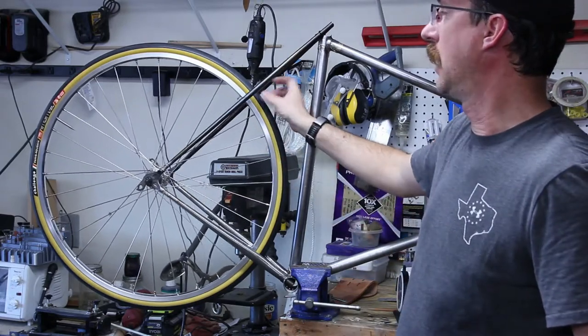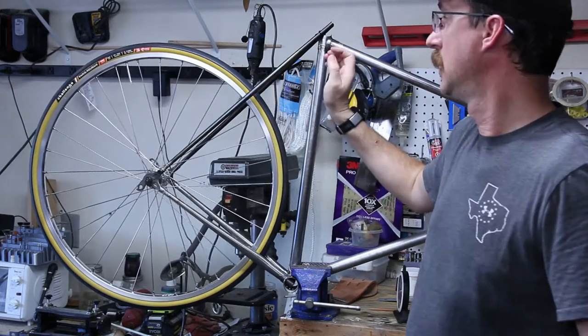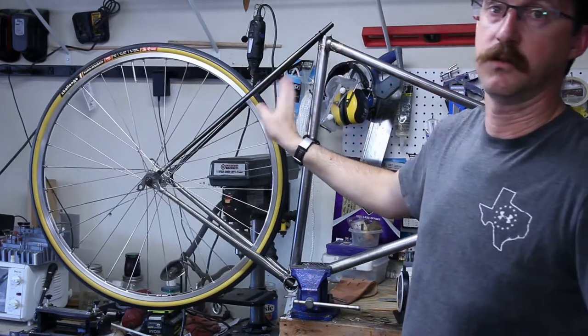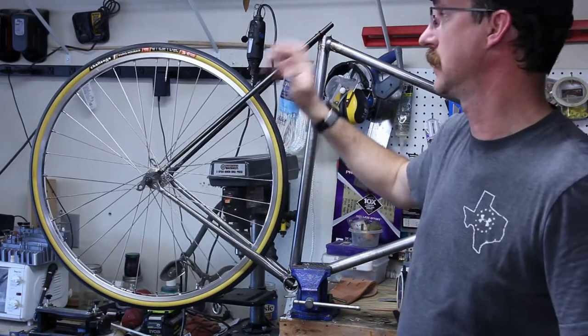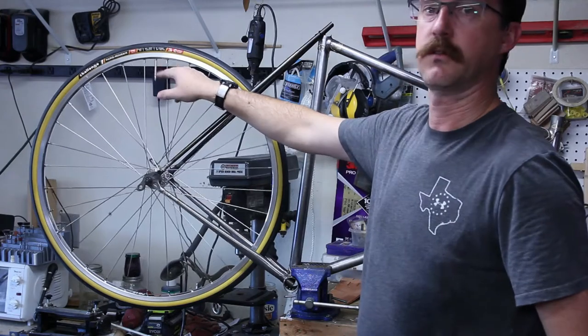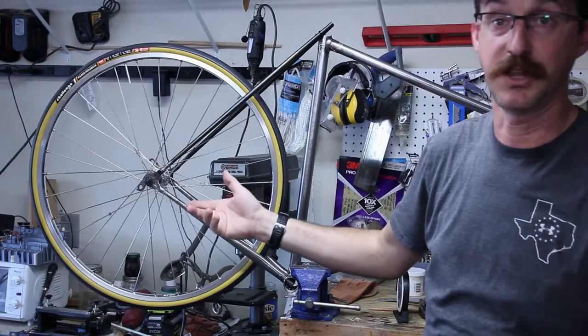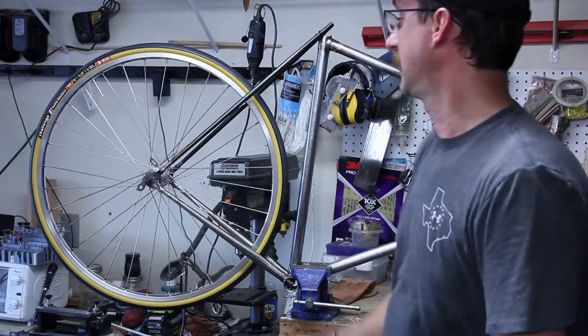The tires I'm going to be running are Challenge Pari-Roubaix Pro 700x27s. They're handmade tires, I think they're made in Taiwan though. I've got a goofy tube in here — I don't know if you can see how long the stem is — that will be changed out as soon as the shipment comes in for my latex tubes.